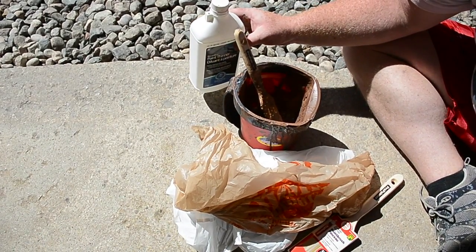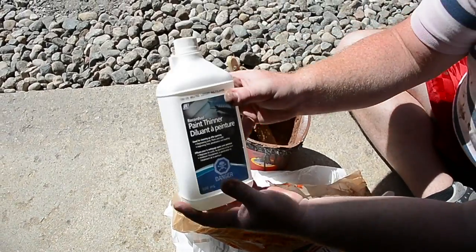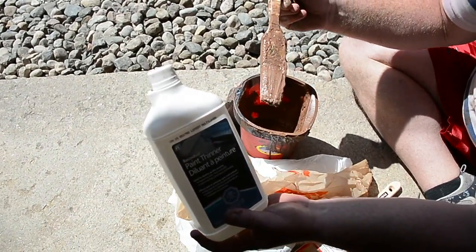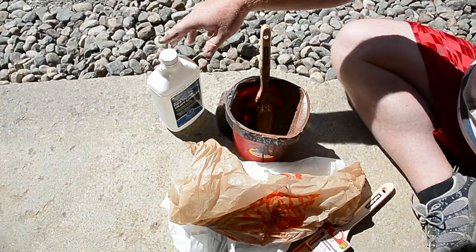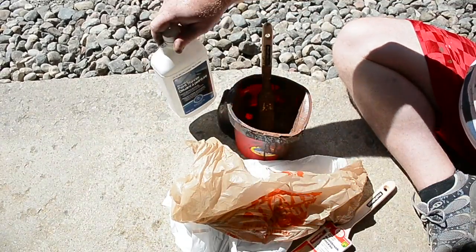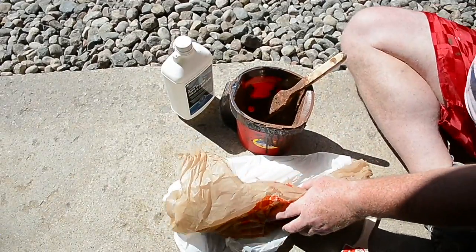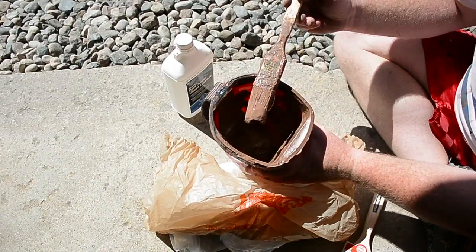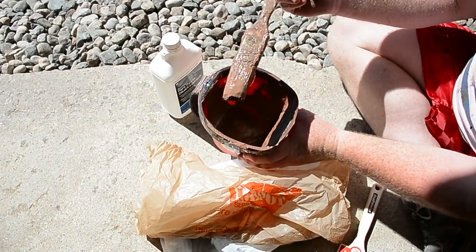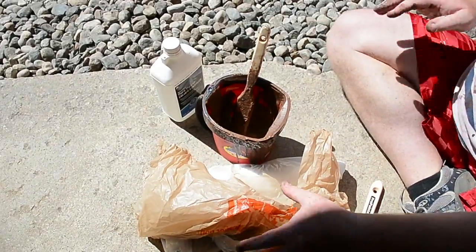This is a quick painting tip I wish I would have known earlier. Instead of having to clean a paintbrush every day with paint thinner, gasoline, or any sort of thinning agent, a painter told me once that the only thing that makes paint hard is air. So as long as you can take away the air and keep a little bit of paint on the bristles, they'll last for a really long time.